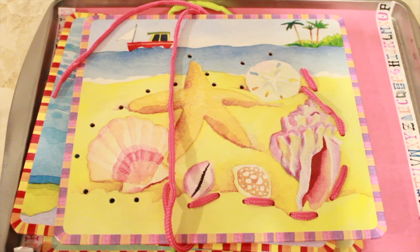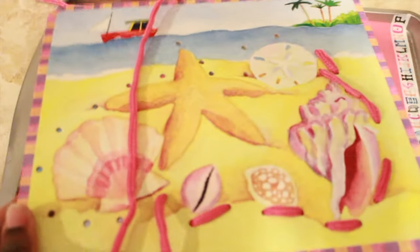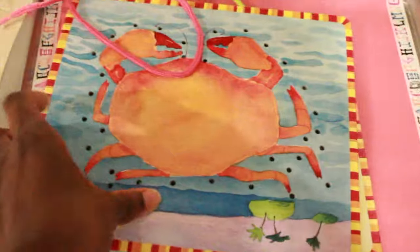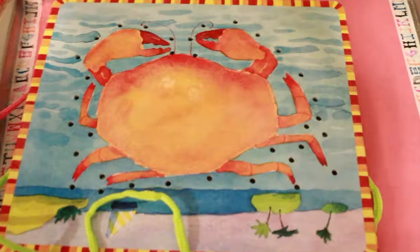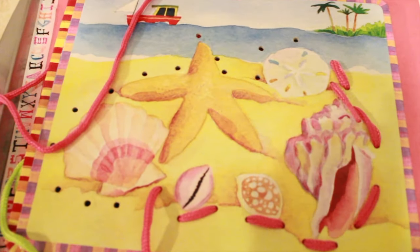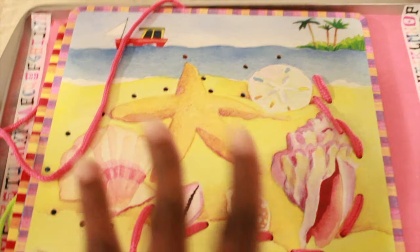Here's another simple one. These are lacing cards that happen to be ocean themed. One has shells and starfish, one has a crab, and one has an octopus. He will work on one a day, just lacing it — fine motor skills, logic — and it fits perfectly with the theme.